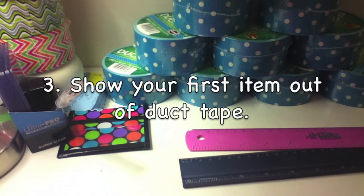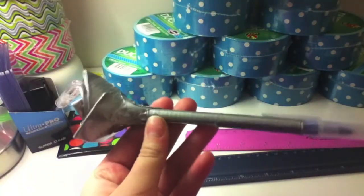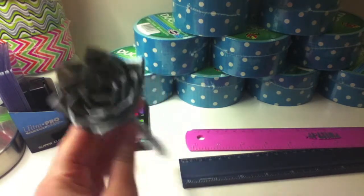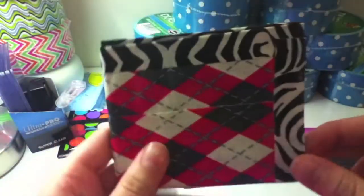Show your first item out of duct tape. So my first actual item was this flower pen, which isn't even Duck brand — I just found duct tape in the garage and really wanted to try it. But my first wallet was this one.